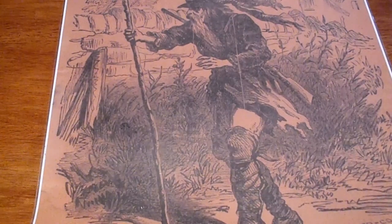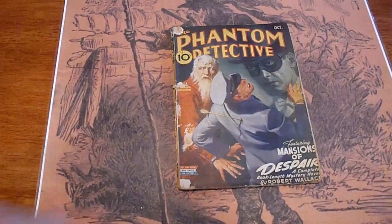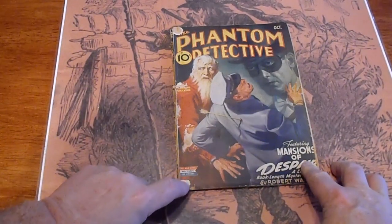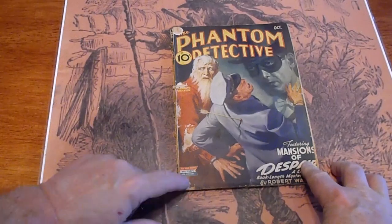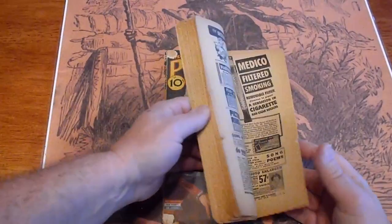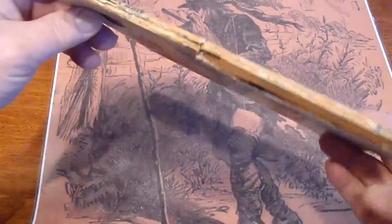Phantom Detective, October 1944. Got a crack there. Small piece missing down — I guess that's part of the page. Pages are tanned. Spine is split.